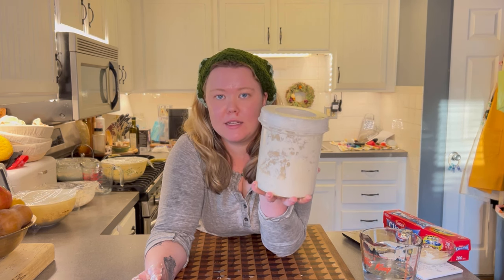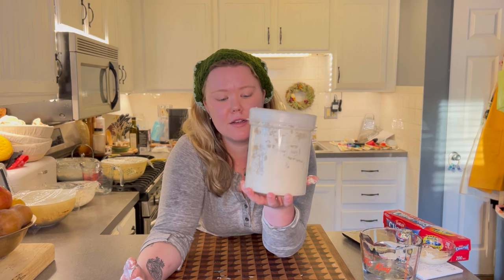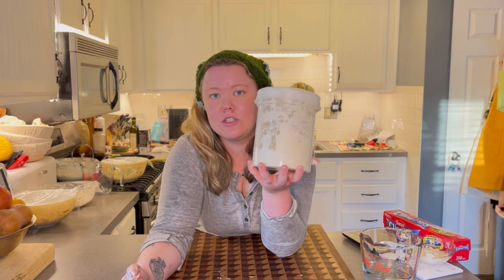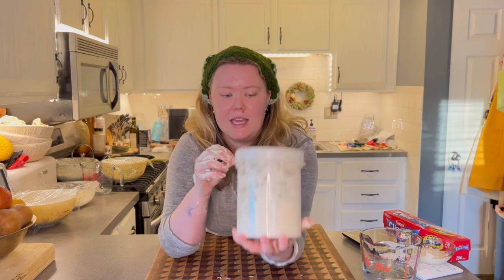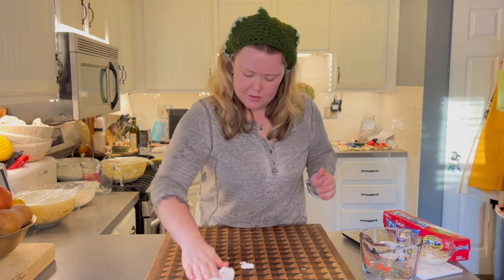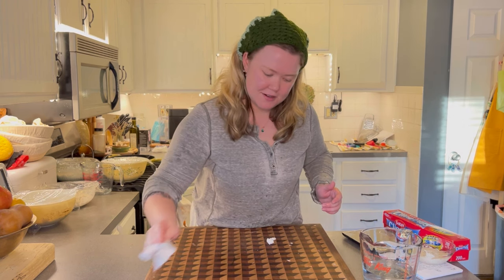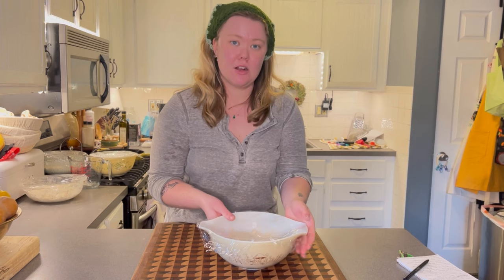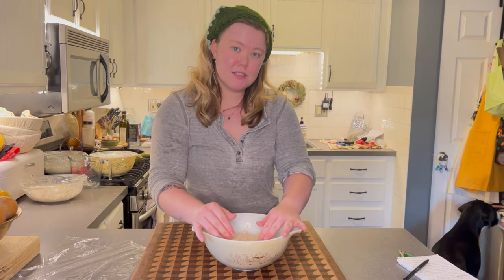Put the lid on and this goes back in the fridge just like that. I leave it in there all week. If you want to make bread sooner, get it out of the fridge, let it come to room temperature, and you'll know it's ready when it's nice and bubbly and a little bit floats in a glass of water. Fair warning — you will make a mess doing this. Our first rest time is up.